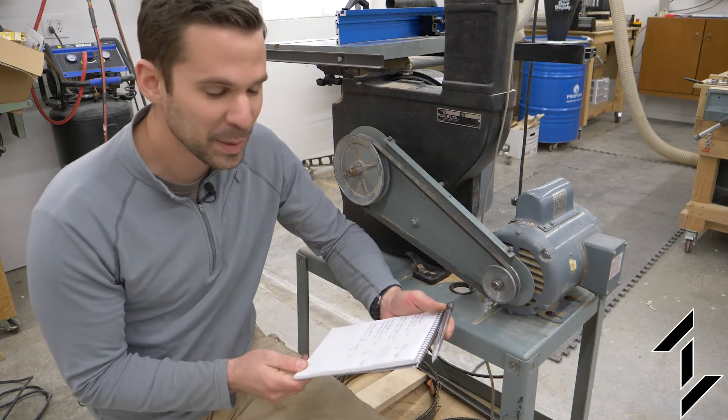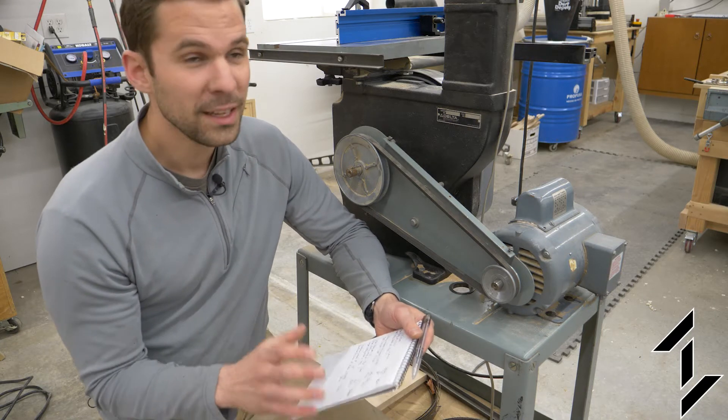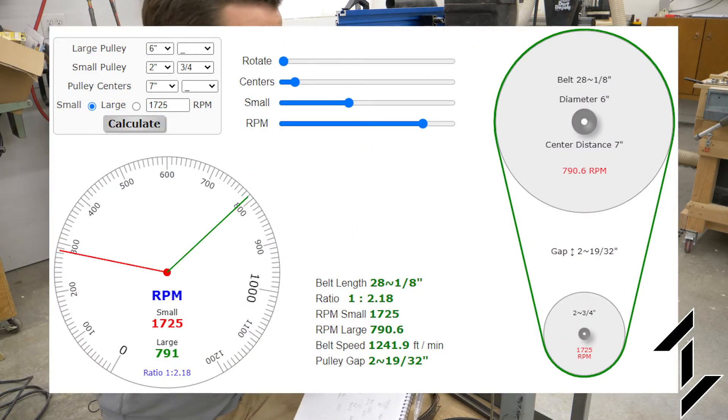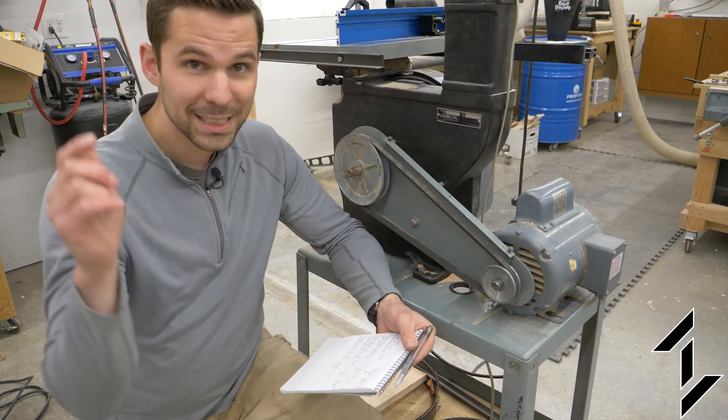I got out my pen and paper and started doing some calculations, but after a few minutes I thought there's got to be a better way. Sure enough, I hopped online and found a site that gives you all the information you need when you put in the different variables for a two-pulley system. Links below.